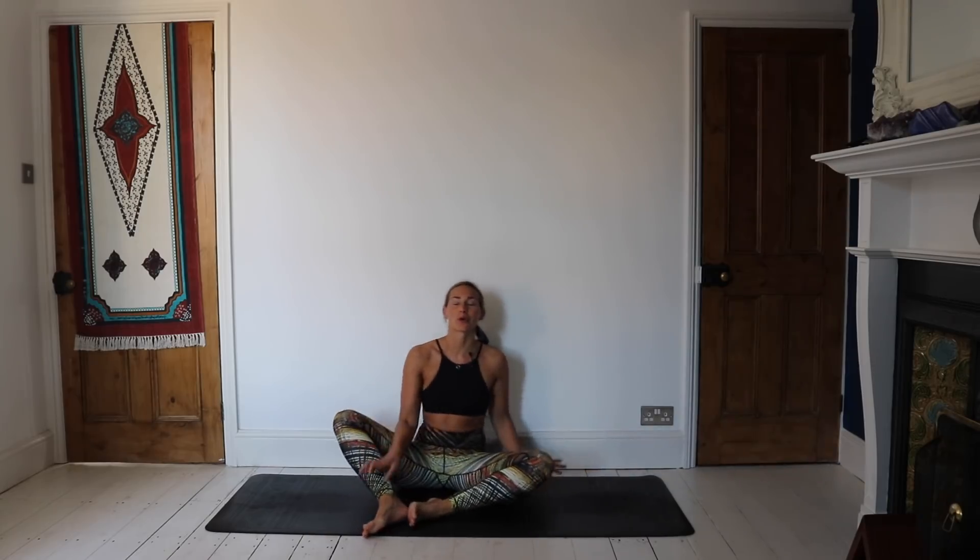Hey guys, welcome back to my yoga channel. I am Kat Mephun. For any of you that are new here, and for those of you that do my flows all the time, welcome back. So today we're doing another 15 minute flow — a quick fix for those of you that are time poor, or maybe something you want to add on to one of my other videos. Either way, whatever it is that you're here for, just come down to take a little seat and we're going to get right into it.